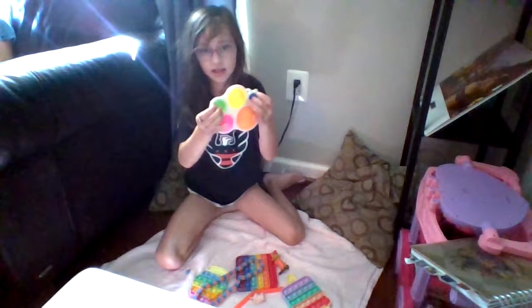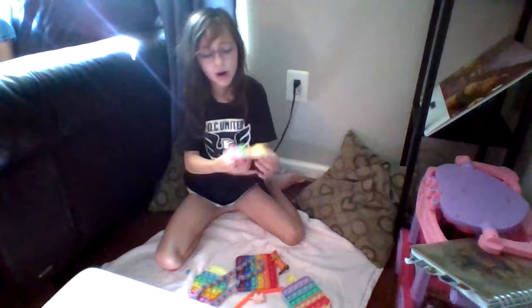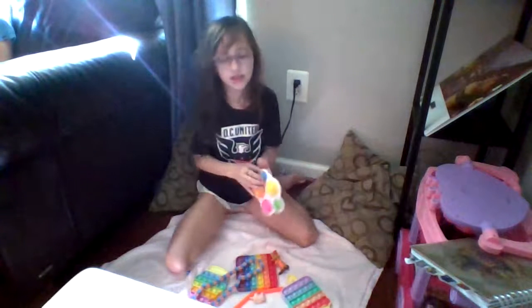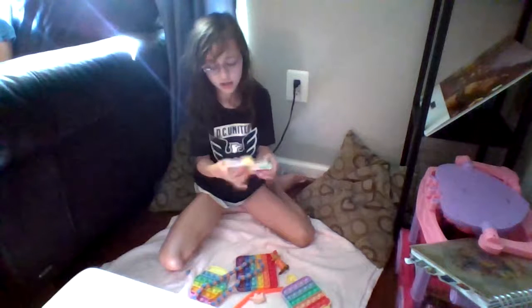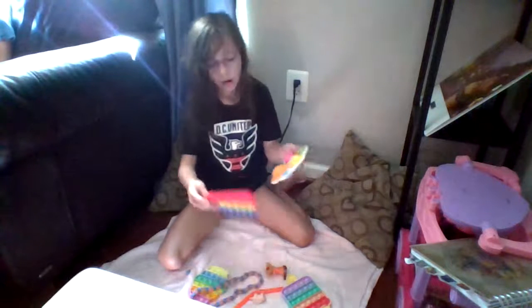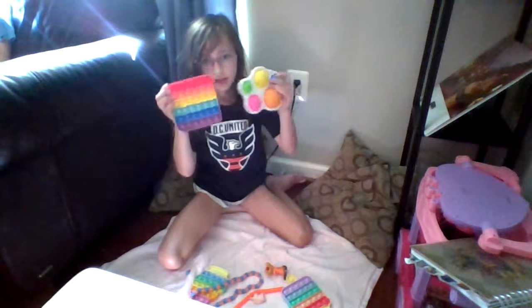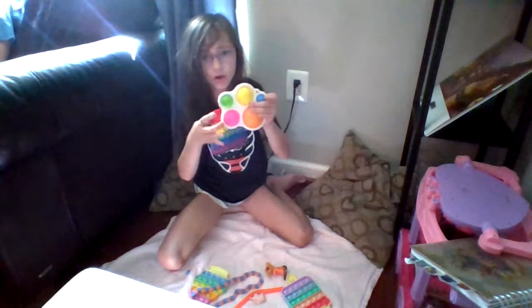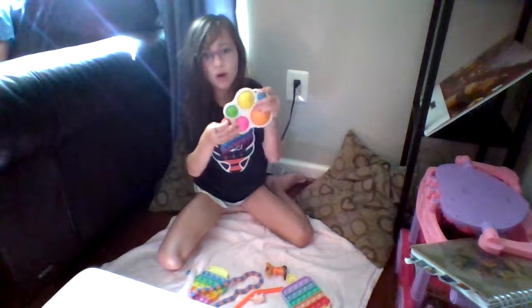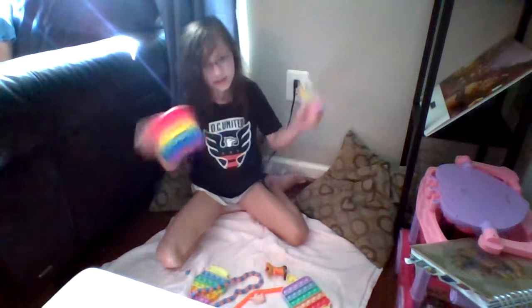I wanted to show you my simple dimples. The reason why simple dimples are different from pop-its is because the pops can come in all sorts of different sizes. In a pop-it, the bubbles are the same, but these are different — they're big, small, medium, large, or extra large.